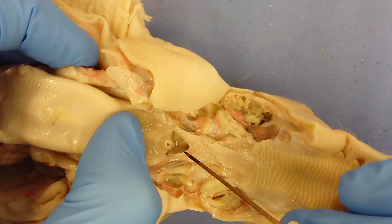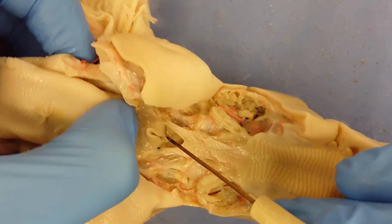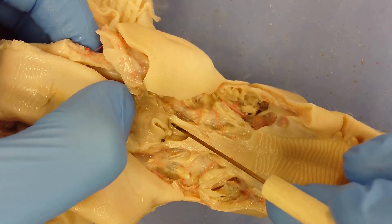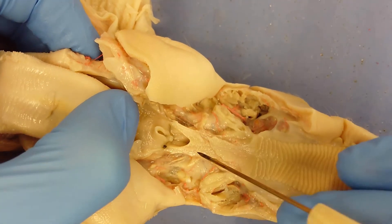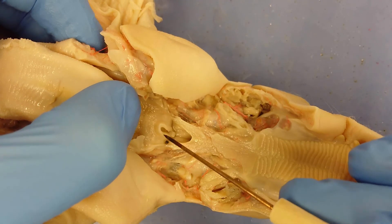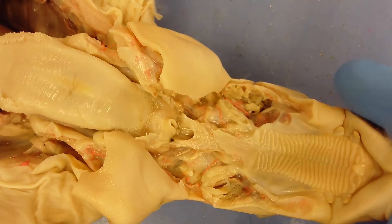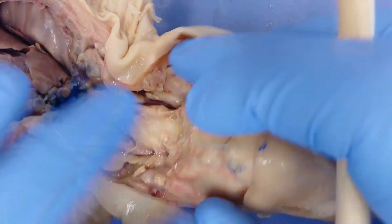Just behind the nasopharynx there is another tube — the esophagus. Air traveling from the nasopharynx enters the epiglottis and travels to the trachea, while food entering the mouth travels to the digestive system through the esophagus.